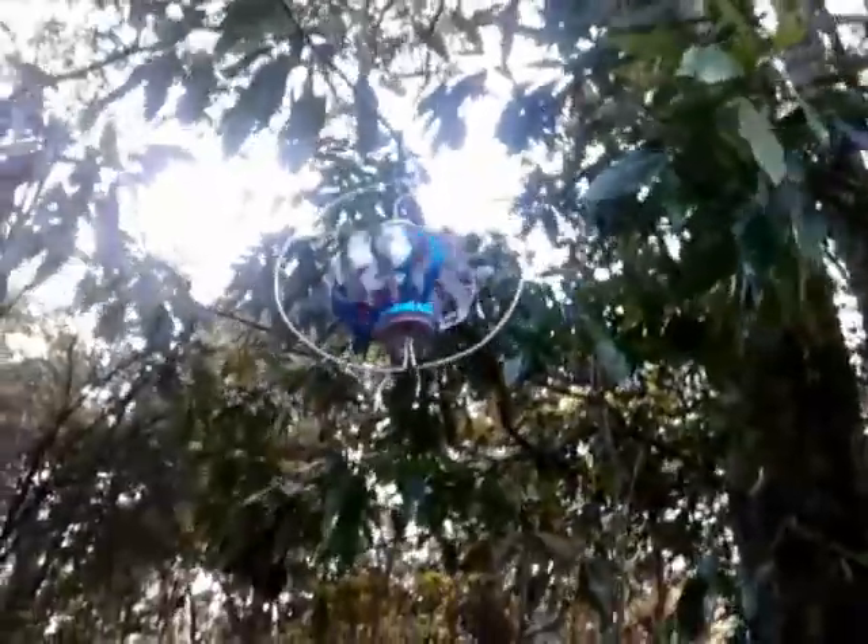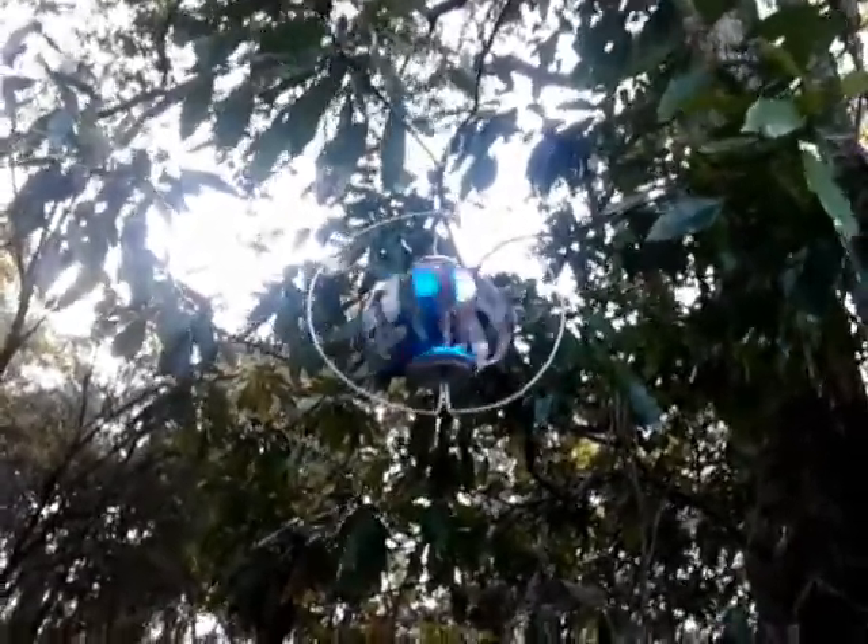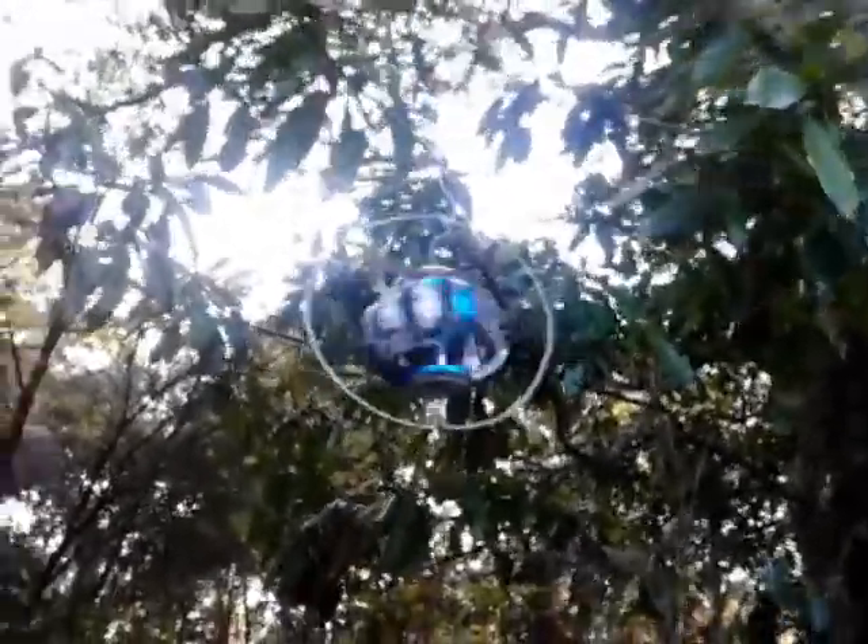If you guys would like to see a video on how I made these, that's in my files. Well, have a great day. Bye.